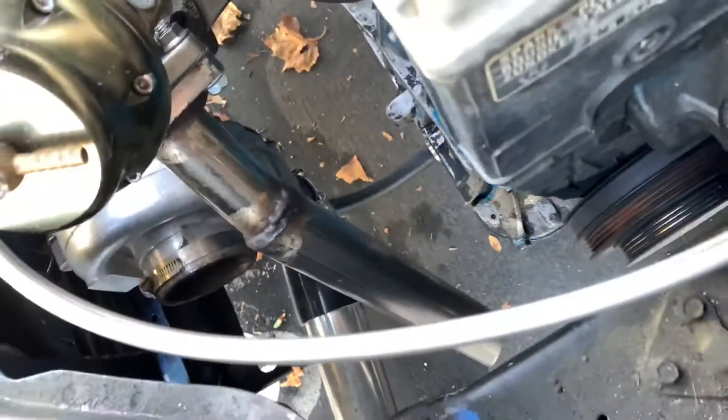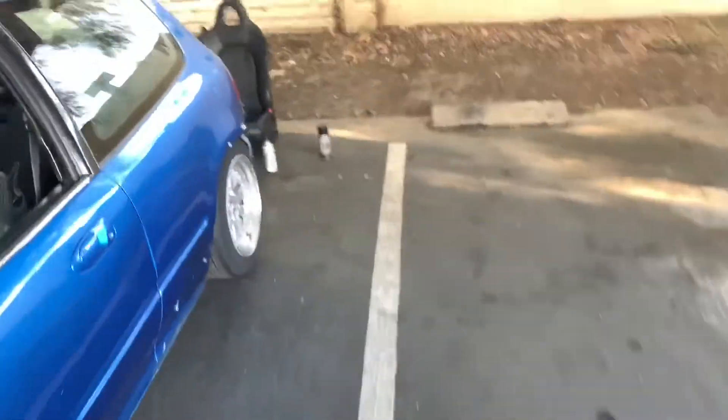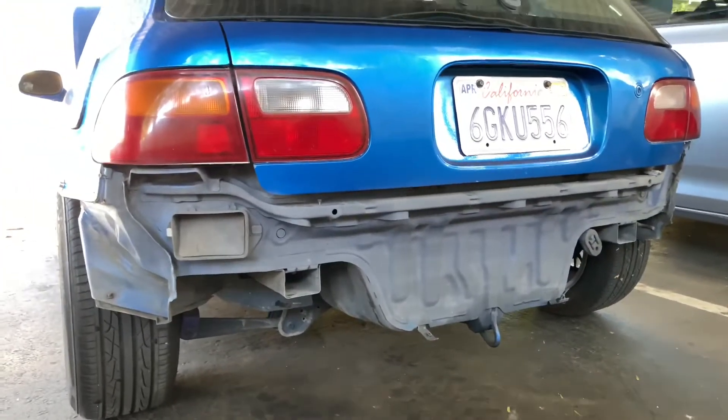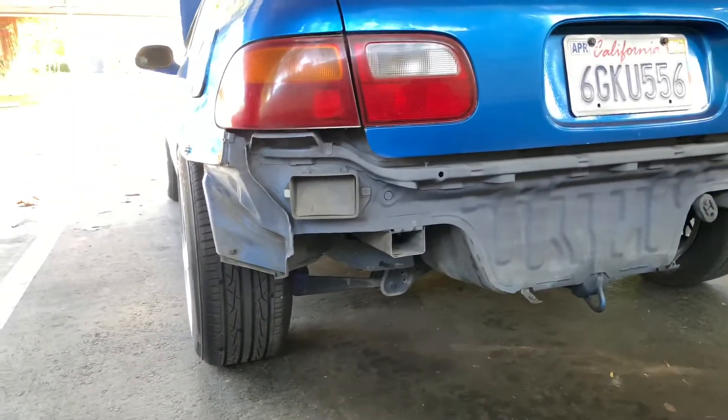I'll show you guys the wastegate dump — turbo dump right there. Right now I'm actually painting this part because I don't like how it looks, so I'm going to paint it black. I have some leftover paint and I think it should look better black. I already primered it a little bit, going to do the rest and then throw some paint on. Hopefully it looks better.